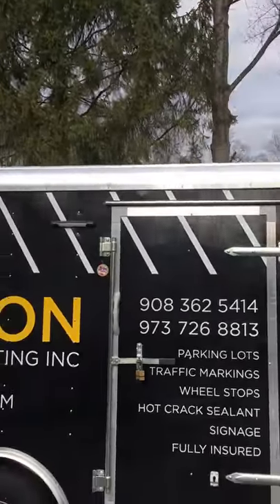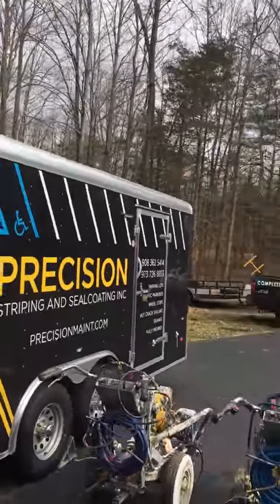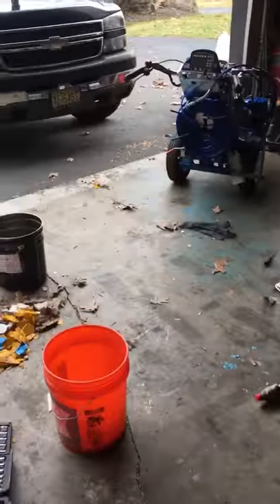I bought this trailer new last year, had it lettered up, and I'm really happy with it. I highly recommend checking out Hallmark trailers. They have a new ramp design — it's a solid one-piece ramp with no flip, so there's no piano hinge to replace. The ramp is a little steeper now, but that's a worthy trade-off. With this trailer I can bring six machines if needed — I have seven stripers and three riders, so I can fit three riders and six stripers.